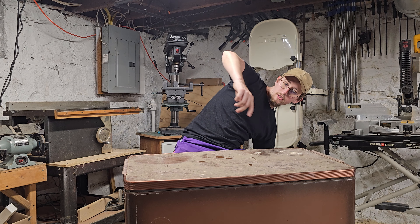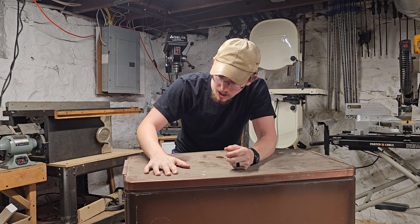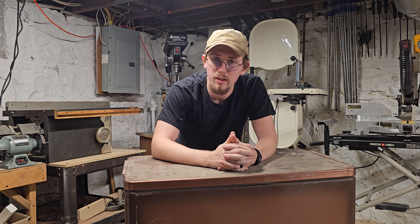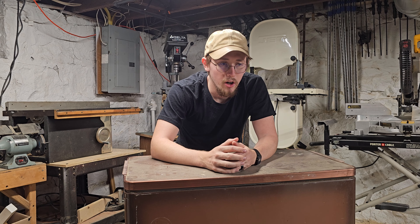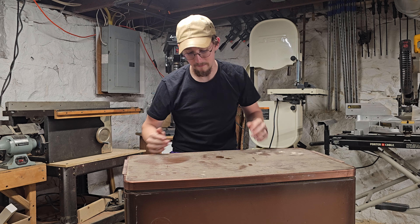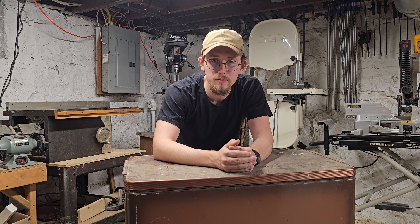We're going to do a load of clothes in this washing machine, and I'll give you a little history on this thing. My buddy Harley — I was over at his house and we were kind of looking around. His house was built in the late 1800s, so it had a lot of weird old stuff in it — a dirt floor basement, and the house is kind of held up with tree trunks. This washing machine was in there and I was like, that would make a pretty cool YouTube video.